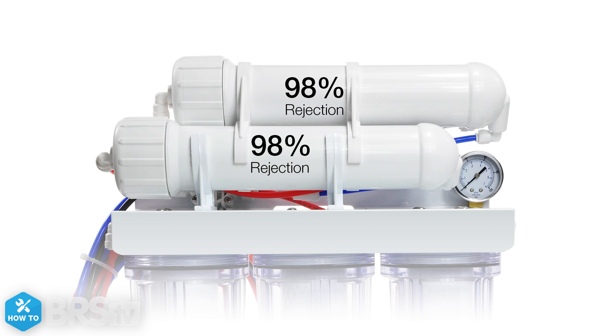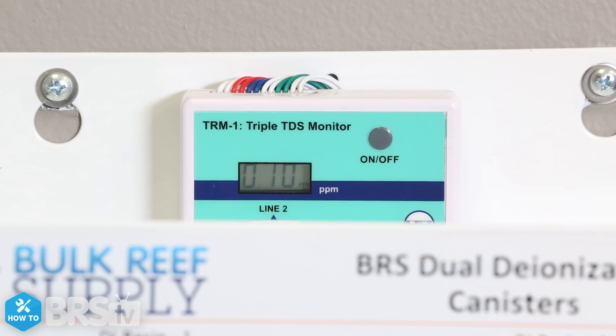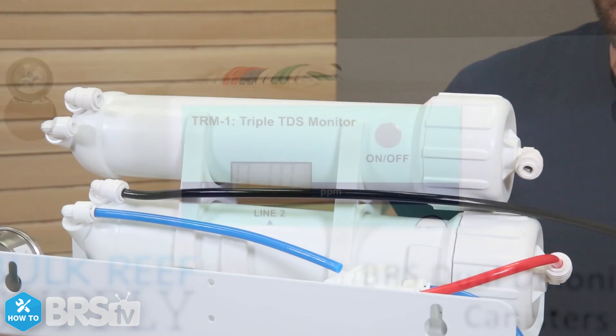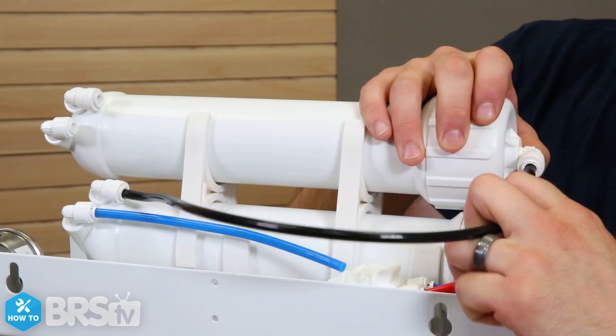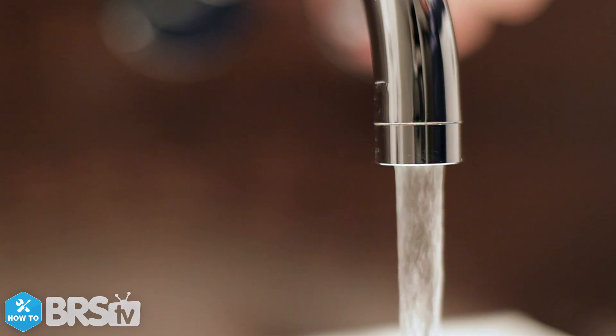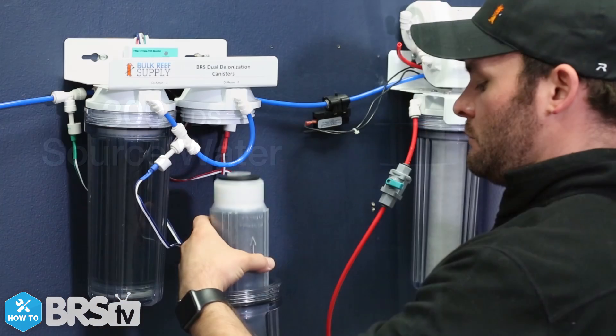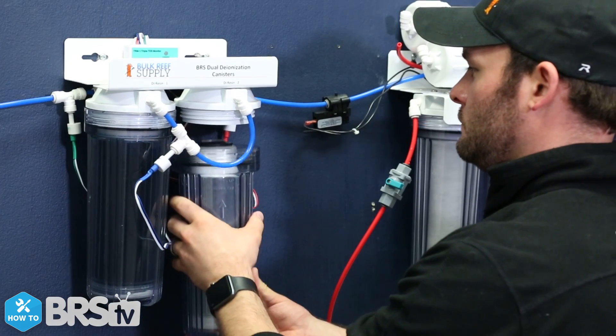With both membranes producing about a 98% rejection rate, you'll have slightly higher TDS left over before the DI resin stages because the wastewater from one is feeding the second. If you have dirtier water, like over 300 TDS, this effect may be even higher and you could see faster than normal DI consumption.